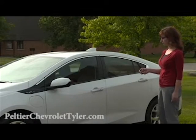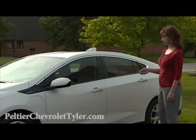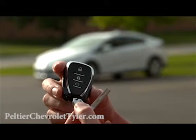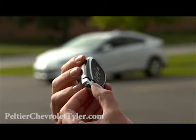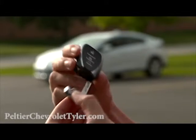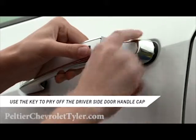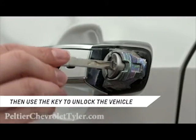In the event the RKE transmitter does not function, another way to unlock the Volt is to use the key located inside the RKE transmitter. To remove it, press the button near the bottom of the transmitter and pull the key out. Never pull the key out without pressing the button. This key will unlock the driver's door in the event of a power loss.